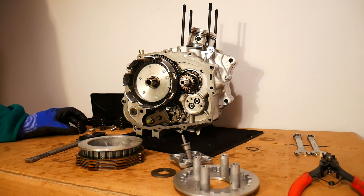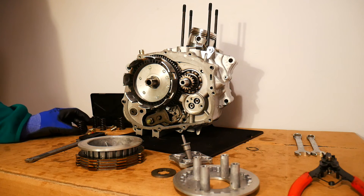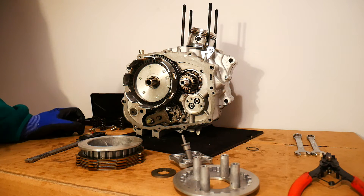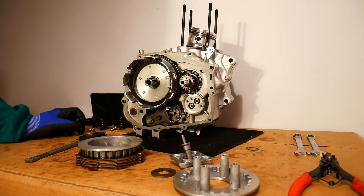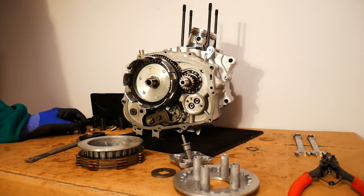You are better off replacing the springs as a set — all four springs in this case — because you don't want one spring at 35 millimeters while others are at 33.5. Even if three springs are just within the limit, replace all of them together as a set.